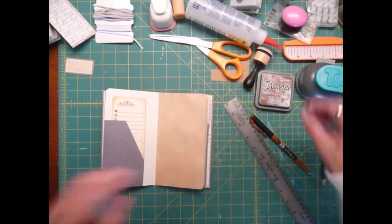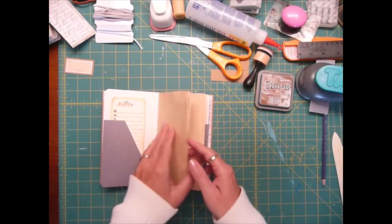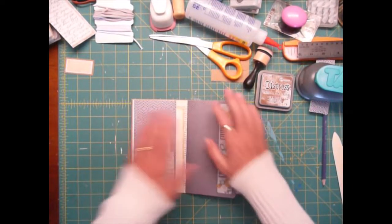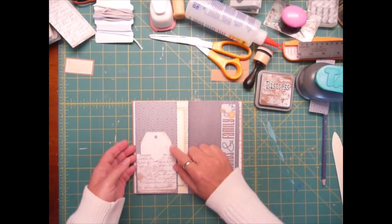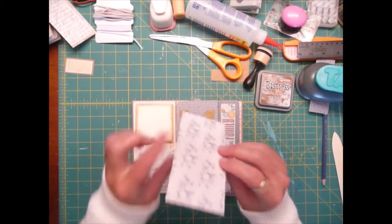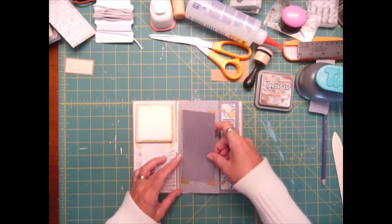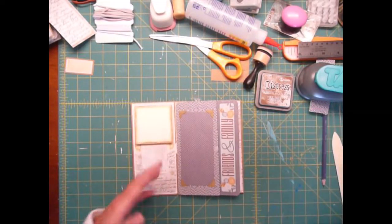So we're going to tuck that inside there. And then I've made another one for the back — again, you can use both sides. So there is our little journal done. Now for this side, on the inside, this little card — the scrap that I was using has florals on the back. So I decided to change that out and use this because it's white on the back, and I've gone ahead and tea-stained it. I'm going to slide that in there, and that way you can journal on the back of it.